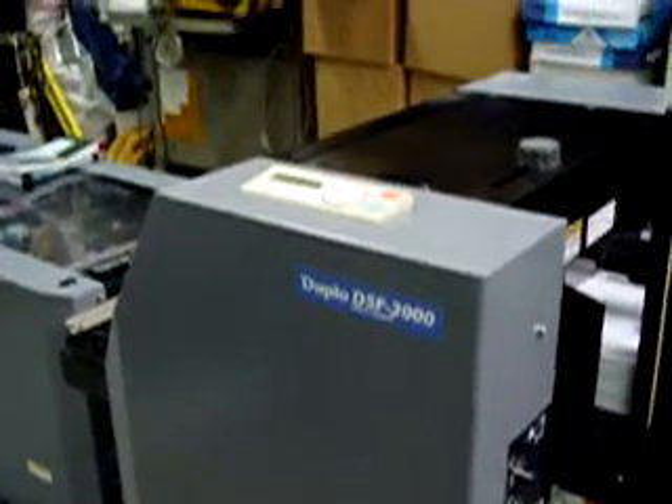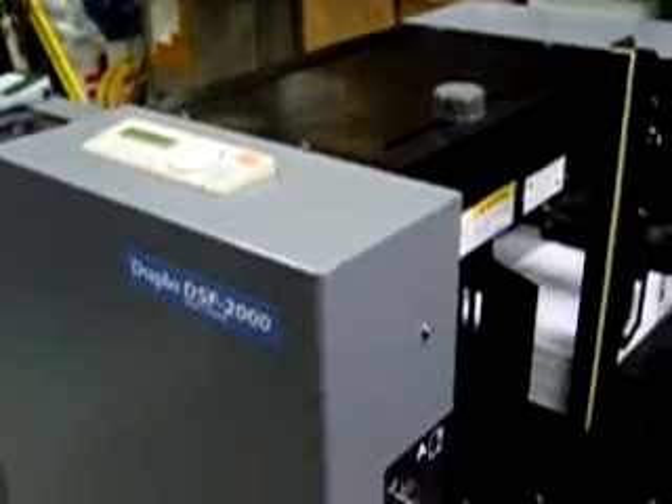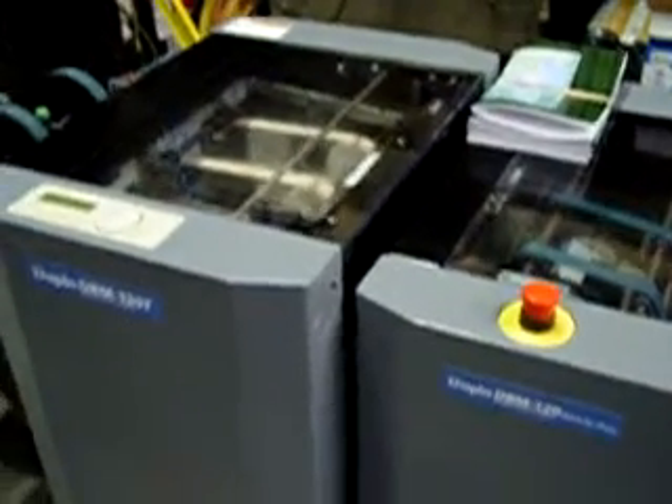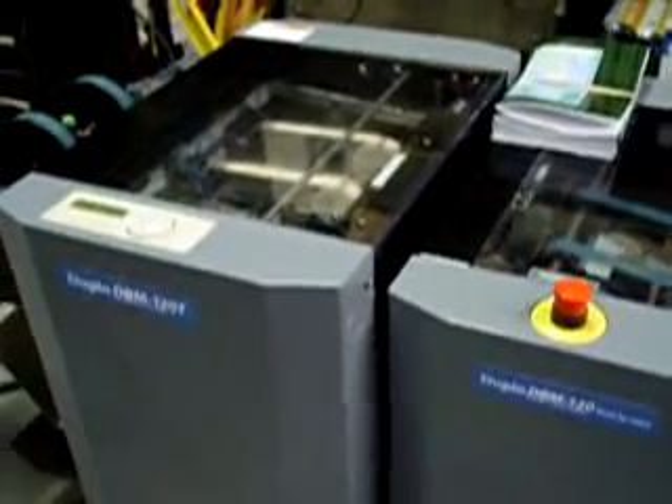This is a Getting Acquainted video for the Duplo System 2000 DSF-2000 Sheet Feeding System. That's going to be comprised of your DSF-2000, your DVM-120 Stitch Fold, and sometimes it'll have the DVM-120T and sometimes it won't. With or without the 120T, it's still considered a System 2000.